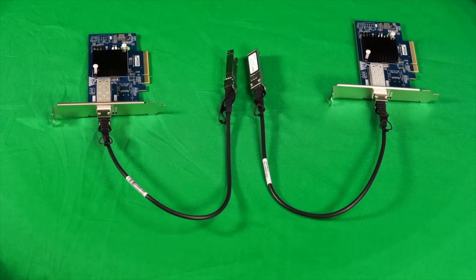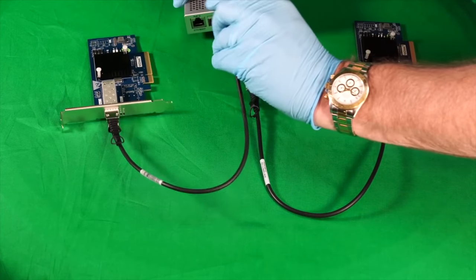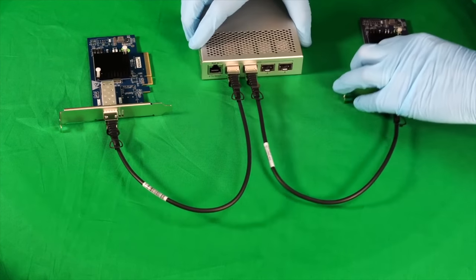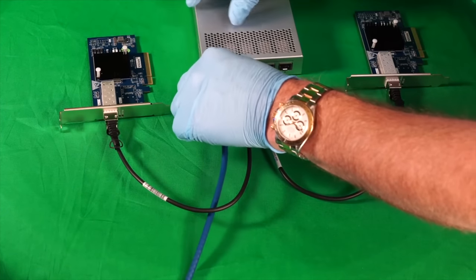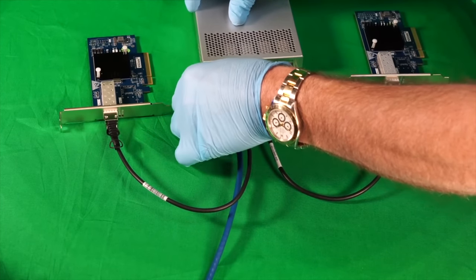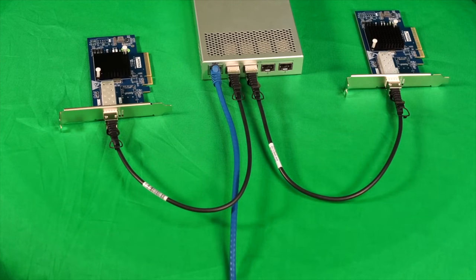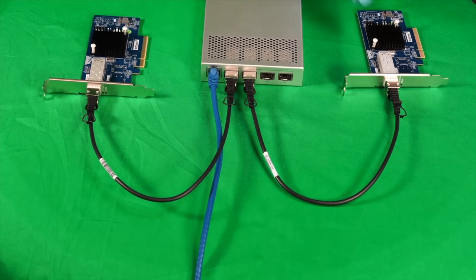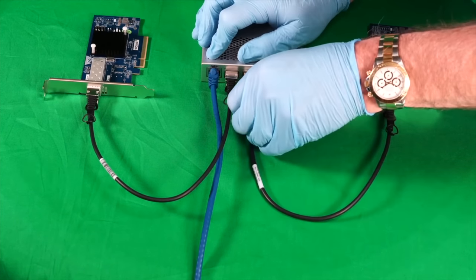Let's remove the center machine and replace it with the MicroTik switch. In all these direct-connect scenarios, we've assumed you're getting your internet through some other means, like an onboard single gigabit NIC. But if that's not the case and you want to supply it through the 10 gigabit connection, the switch allows you to have an uplink port which you can tie back into your existing LAN-WAN setup. That uplink port is only a single gigabit, so it doesn't matter what you plug it into. Now let's consider the more realistic case where one PC is further away and needs to be connected through fiber.